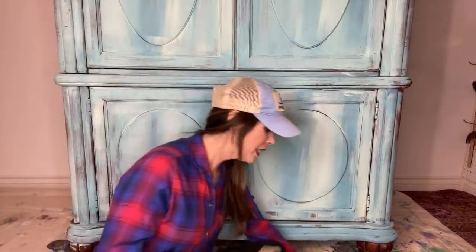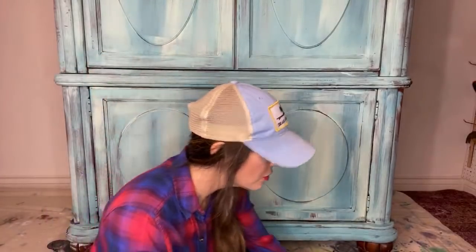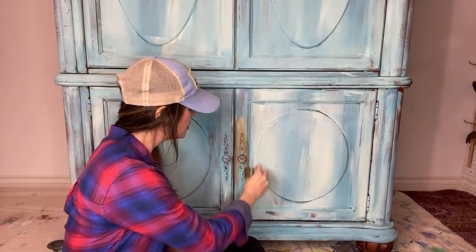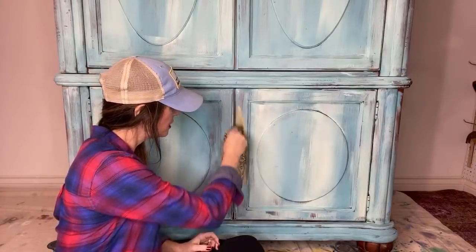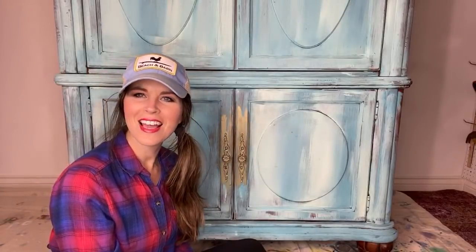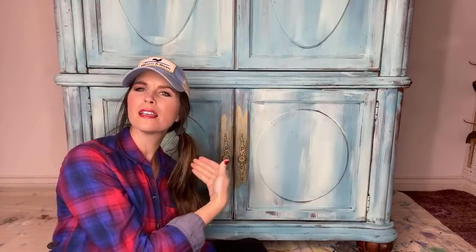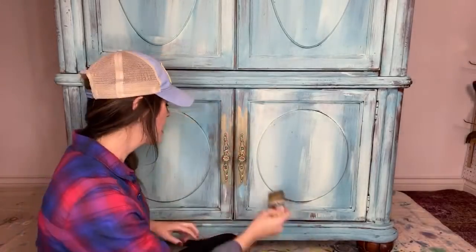Hello everybody, welcome! Dion here with the Turquoise Iris, working on part two of this enormous wardrobe makeover. We're actually doing things a little out of line here — when I get real excited about trying something new, we do it out of line, ladies and gentlemen. Happy Thursday night, I'm so glad you're here!